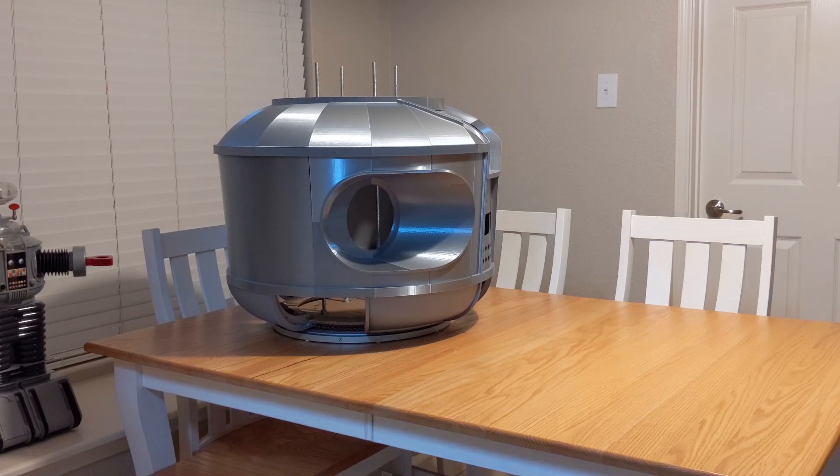Hey, this is James, back with another video of B9 Robot Build. Today we're going to show you some of the advantages of printing your torso on a 3D printer. There's a couple of advantages I've found out as I've been building this and I thought I'd share with the group, so let's get right into it.